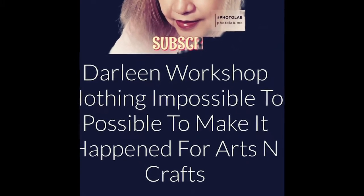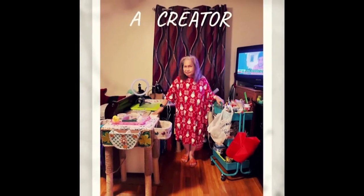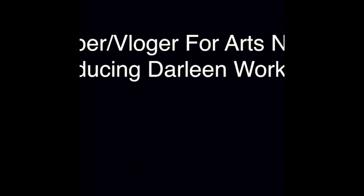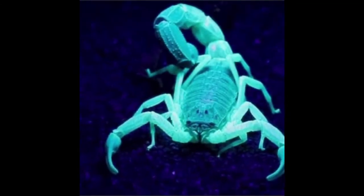Hello my beautiful sweet girl, I have not held you in so long, hello my silent little love.